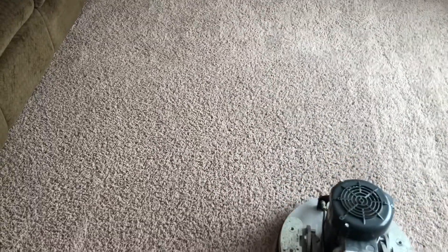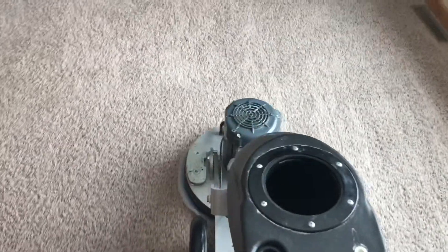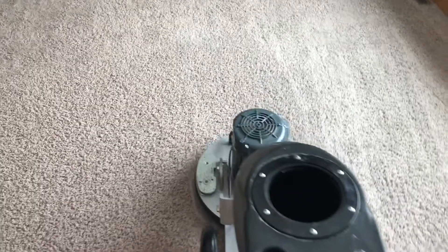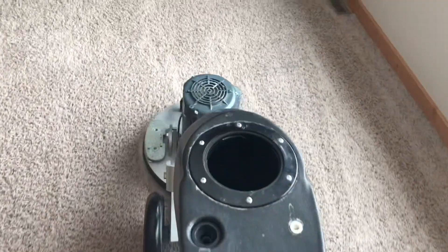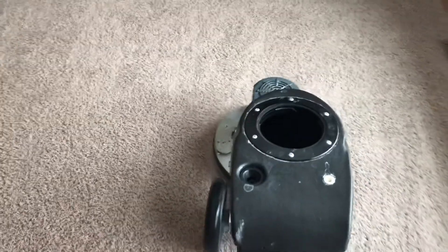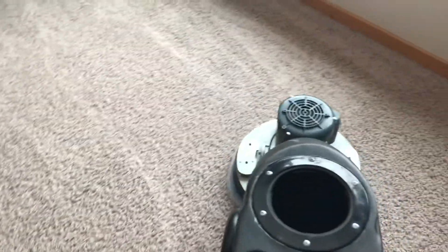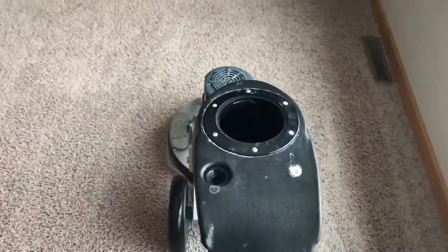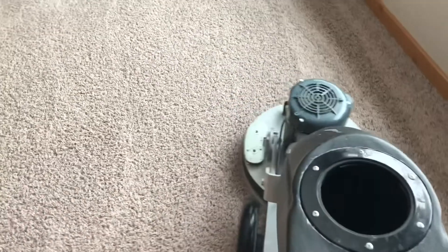Let's see how nice this is turning out — it really looks good. It'll smell good and it'll stay clean longer. It's a nice protective layer on the carpet fibers.